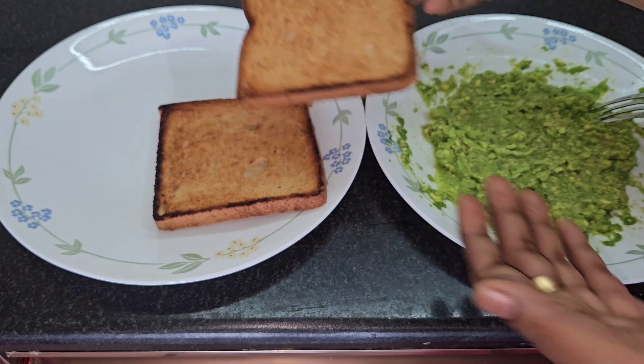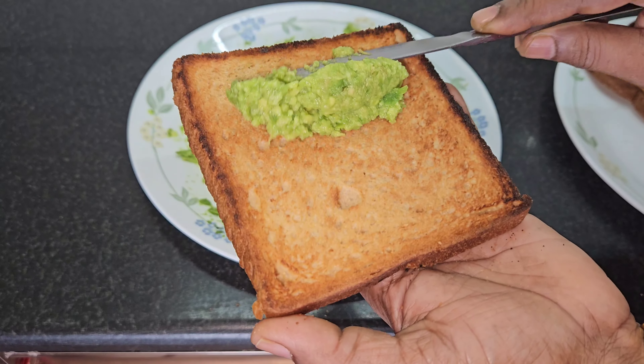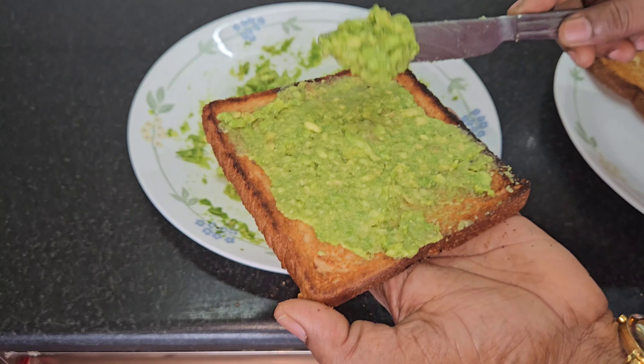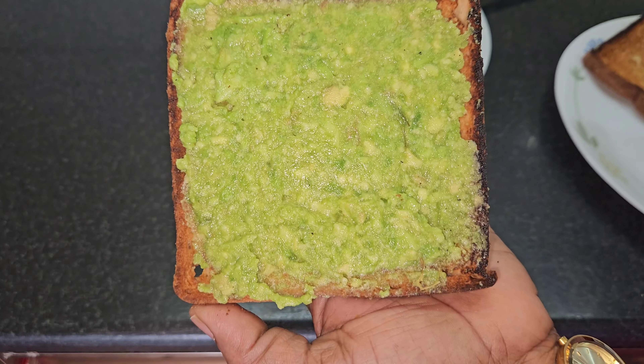Now, I am going to make a toast with wheat bread. You can cut this in a bowl. You can cook the butter fruit. You can cut it like this one.